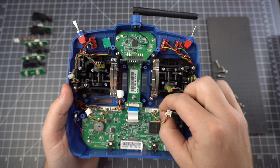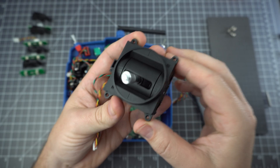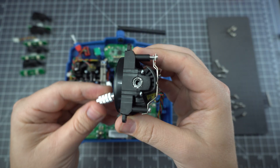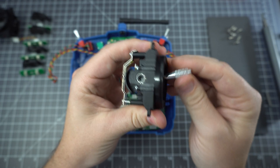Now let's remove the gimbals. Be careful unplugging everything, but these connectors seem to be firmly seated. They use really big screws to hold these things in. These gimbals are pretty decent — they use ball bearings and potentiometers, no hall sensors. In fact, these are the same gimbals I put in their QX7 radio.